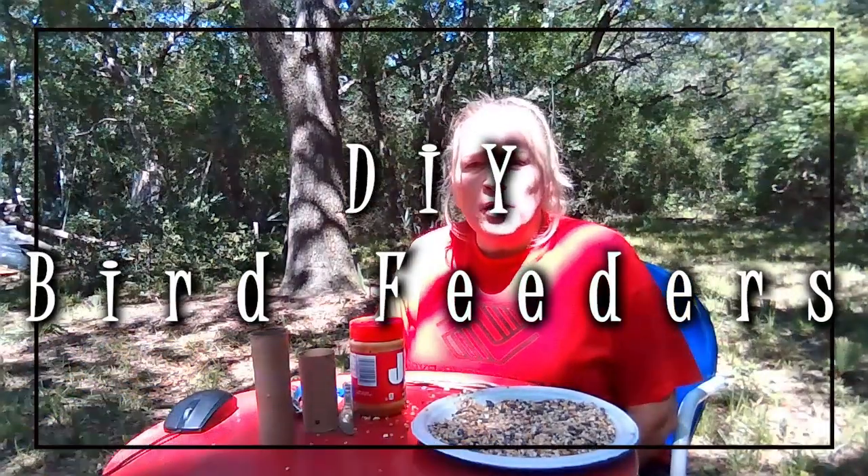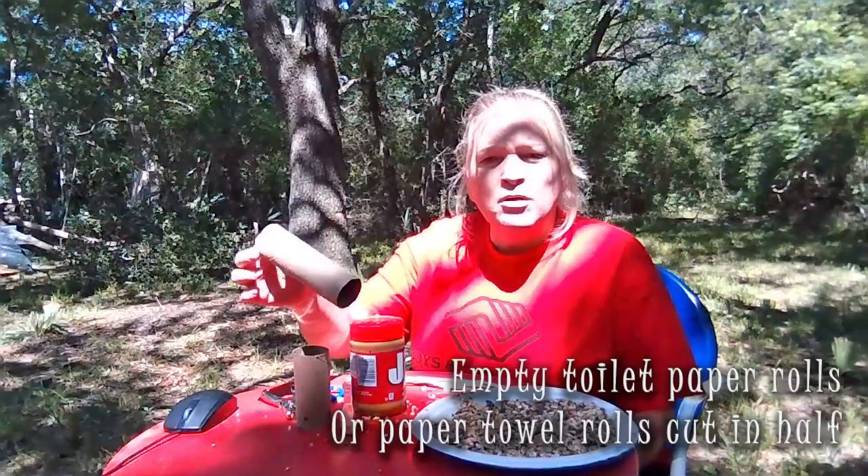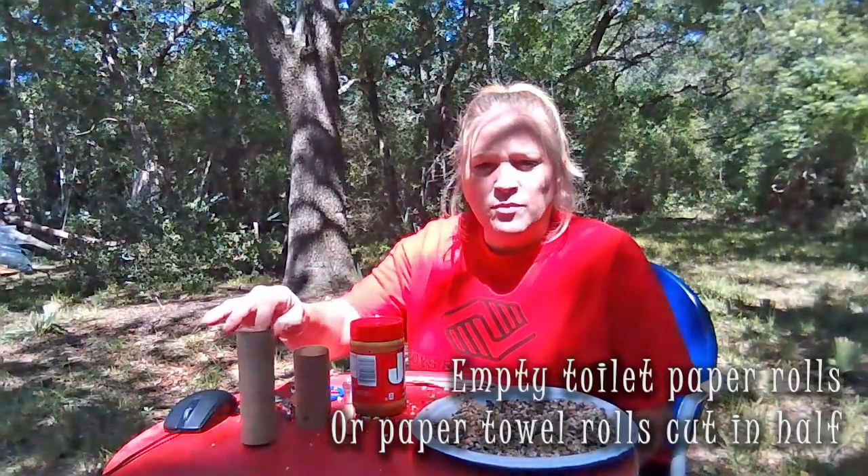I'm Shelly with Boys and Girls Club. We're going to be doing toilet paper roll bird feeders. For this project, you'll need some toilet paper rolls, some empty ones, or you can use paper towel and cut it in half, whatever you have around the house.